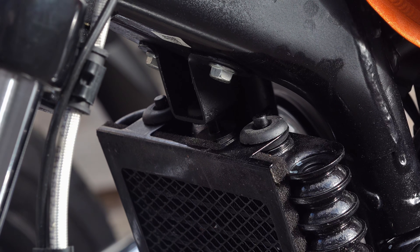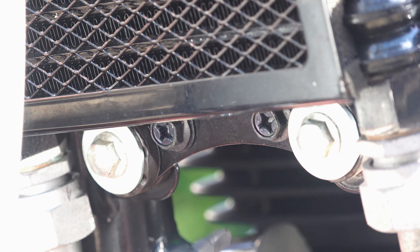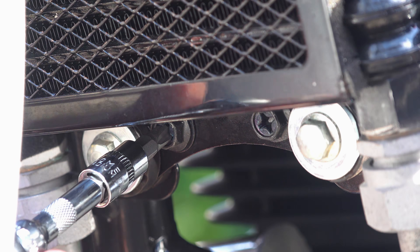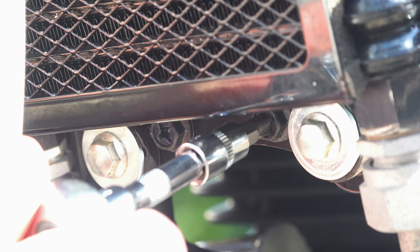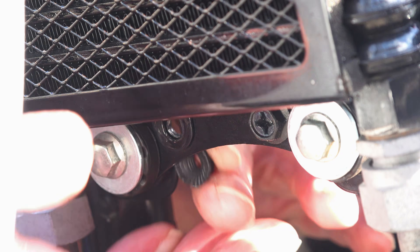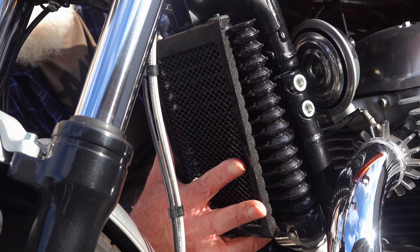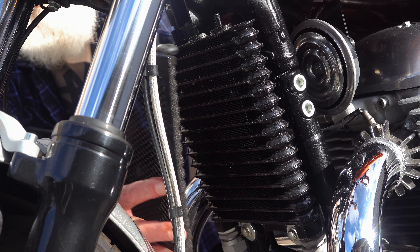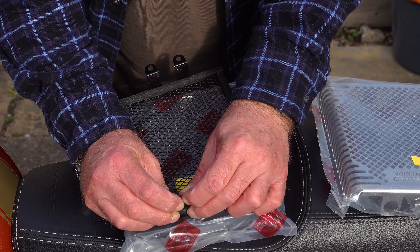Fitting is about a two-minute job. Royal Enfield have used a very sensible fitting method — it simply slots onto two prongs at the top of the oil cooler, a bit like your right-hand side panel but the other way around. Then at the bottom, in between the two big silver fasteners, there are two black 10mm bolts which also have a Phillips number 3 head cut into them — these are the two fasteners that actually hold the cover in place. They do have loose nuts on the back, so be careful not to lose those.